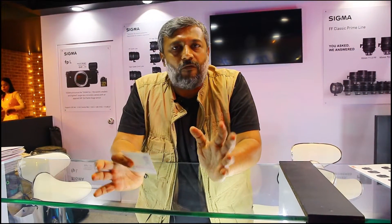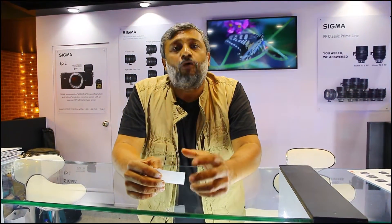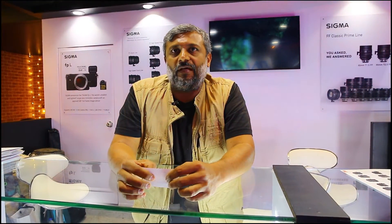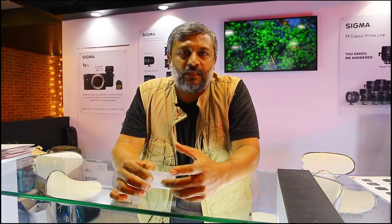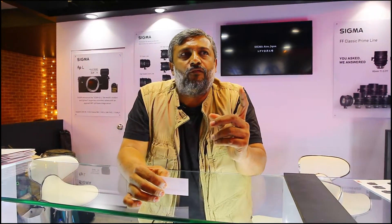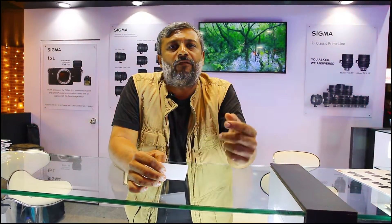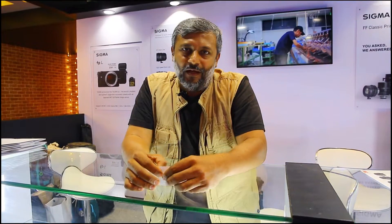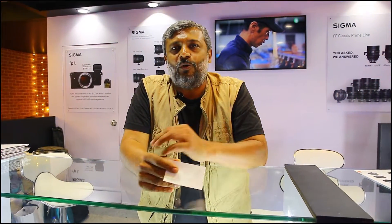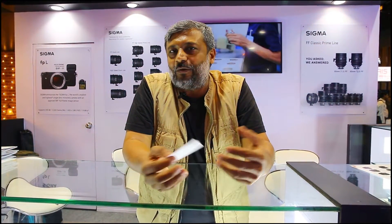These are full-frame lenses, and in the full-frame range there is one zoom lens which is 24-35mm. Then there are crop sensor lenses: 18-35mm and 50-100mm. So in total there are three zoom lenses — one full-frame 24-35mm and two crop sensor lenses, 18-35mm and 50-100mm. I think that helps you use those lenses, tell your story, and shoot a film without needing any other lenses.